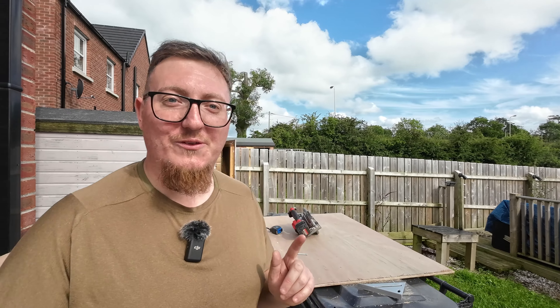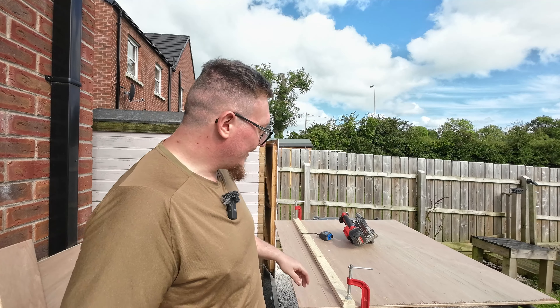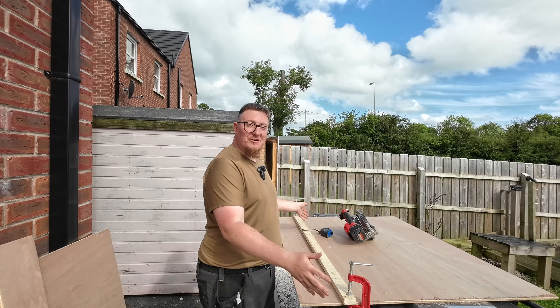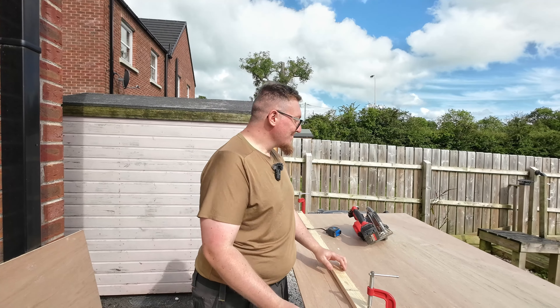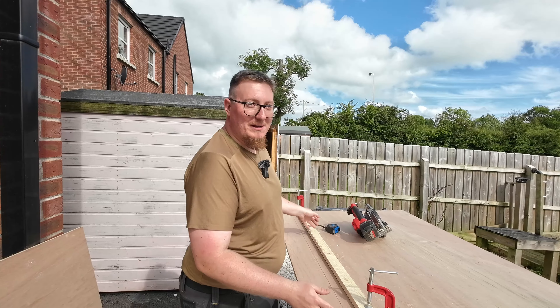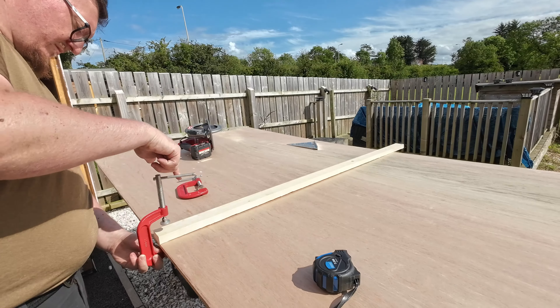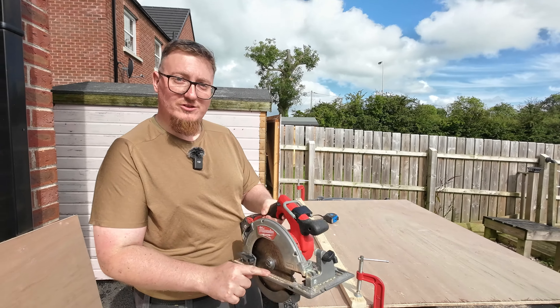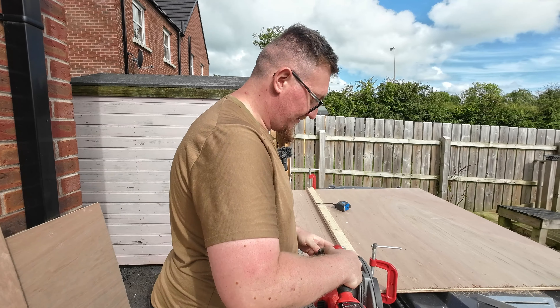So we're cutting the wood for the boxes for the headboard and footboard for the bed. I don't have a track saw and I don't think I could really justify the price of a track saw for this one project. So what I'm doing in order to get straight cuts is: get your plywood, put it on top of two bins — because I'm cheap and trying to do this on a budget — put a piece of straight wood, a batten, and clamp it just the width from the edge of the saw blade to the edge of the saw, and that effectively gives me a track saw.